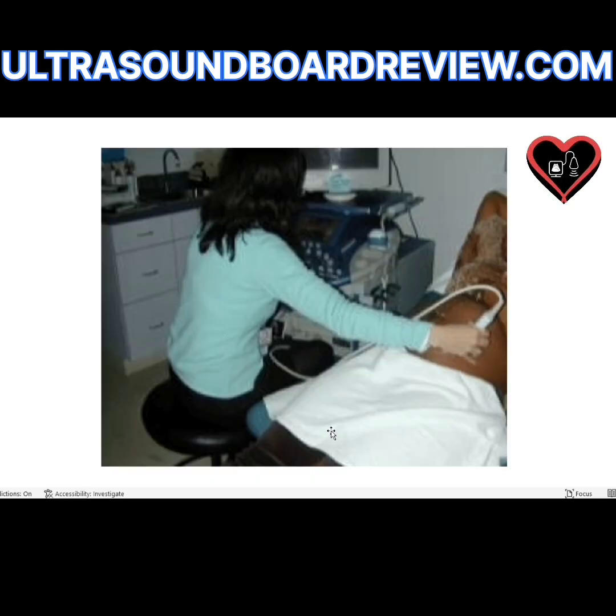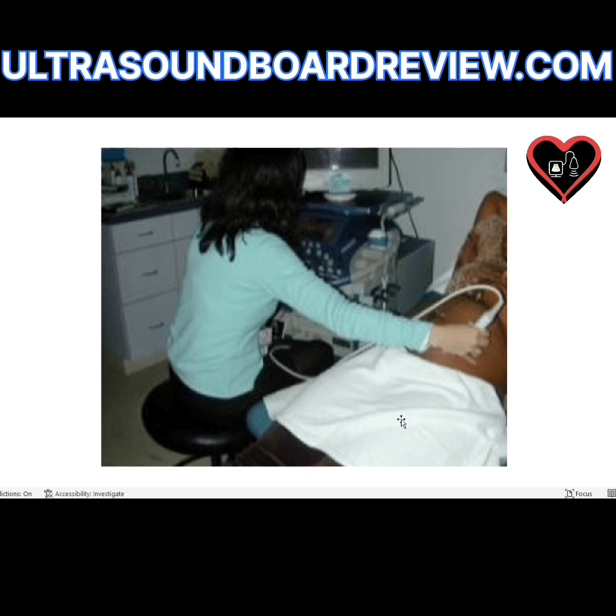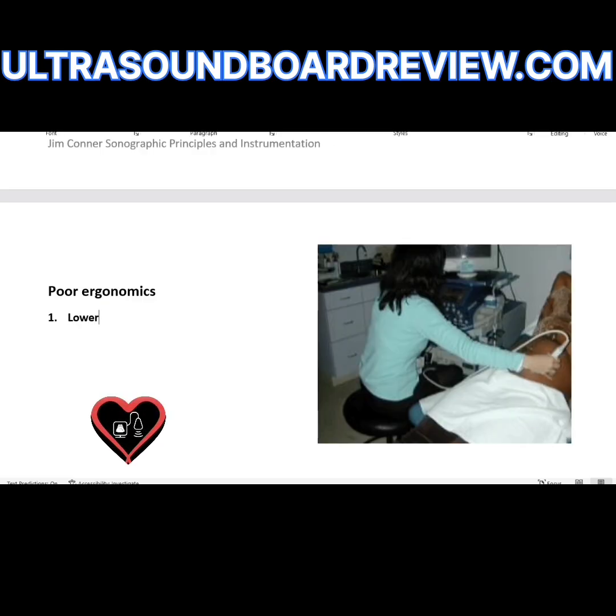How do you fix this image? For starters, it looks like the bed might be a little too high, and she's also kind of leaning to the right. If the sonographer would just lower the bed down to the level of the sonographer's hip, this might ease the tension during the ultrasound. The only thing that looks correct here is the way she's scanning — the wrist is not bent, and it looks like the fingers are curled and relaxed. So lower the patient's bed to hip level.